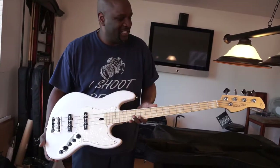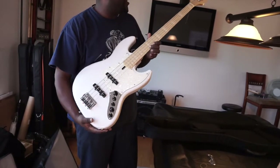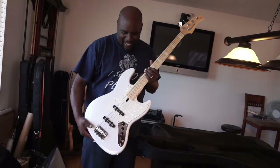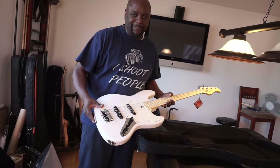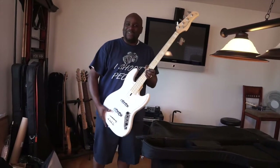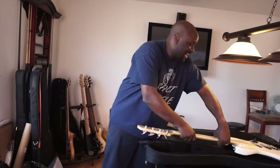So that's it — the Marcus Miller Sire V7 bass, white blonde color, four-string, going back to basics. That's the unveiling, the unboxing, whatever you want to call it. Feeling like a kid on Christmas. Anyway, till the next time, this is your boy Q coming at you — peace.